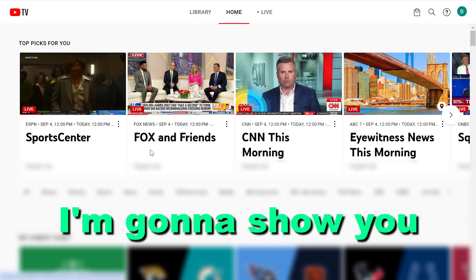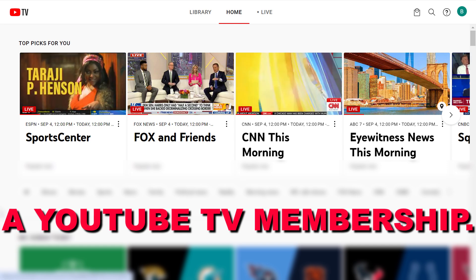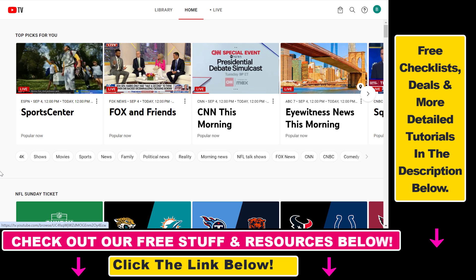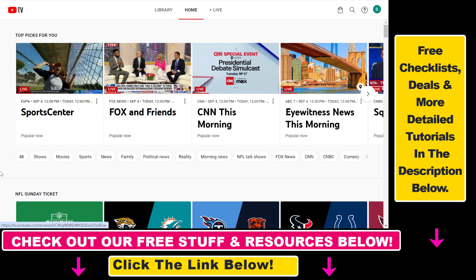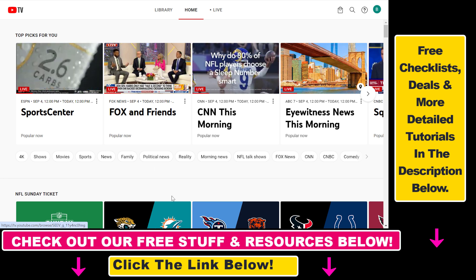In this video tutorial I'm going to show you how to pause a YouTube TV membership. If you don't want to cancel your YouTube TV because you want to resume your subscription at a later date, you also have the option to pause your YouTube TV membership.